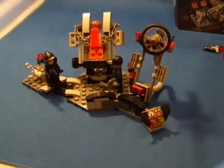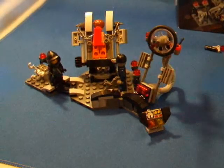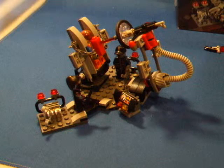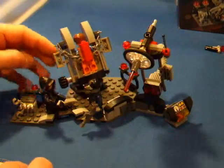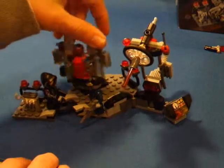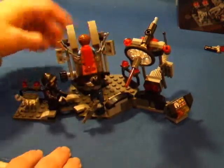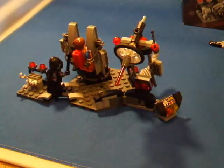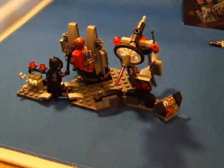I really like building this model because it comes with lots of really cool features. This is the super laser which is melting a piece of resistance off of the back of Emmet. It can turn at a full 360 degrees and go up and down, and it is controlled by this. As in the movie, Wildstyle uses her axe to break the chains off of Emmet.